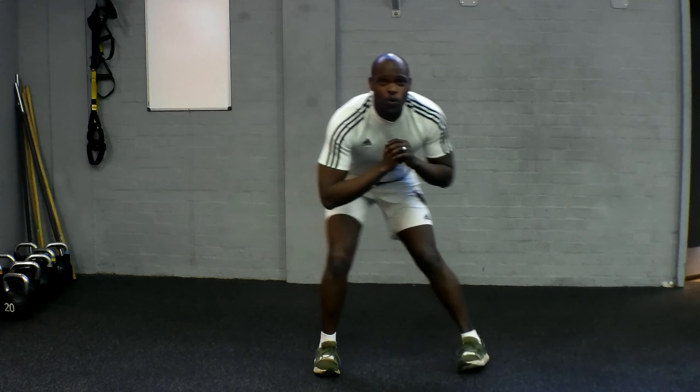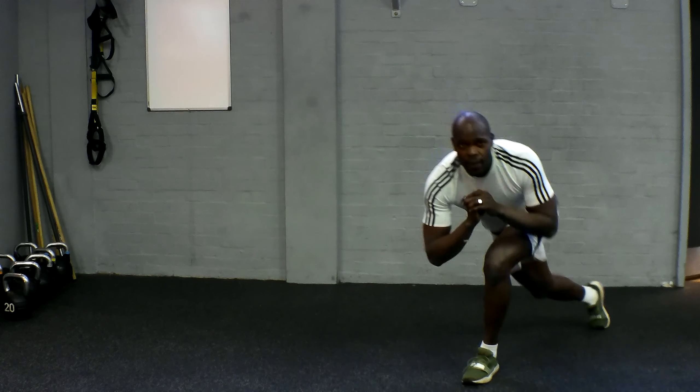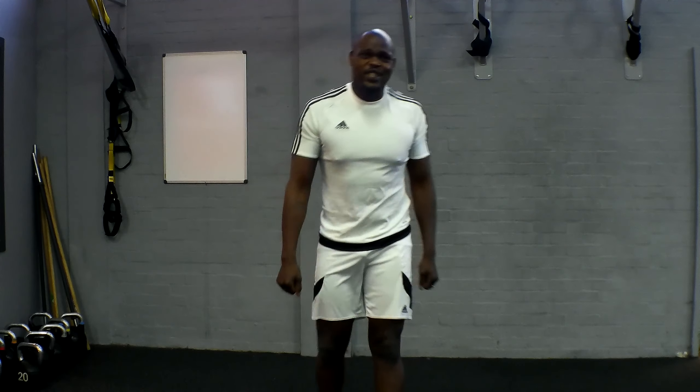Almost there, so stay strong. Almost lost my footing for a second — stay with it. There we go. Let's do this again. Let's go.